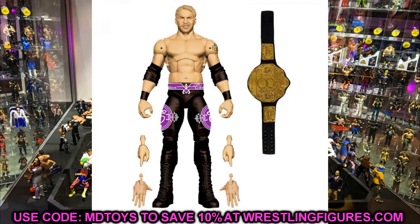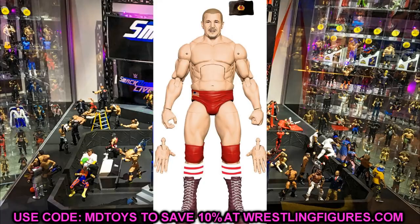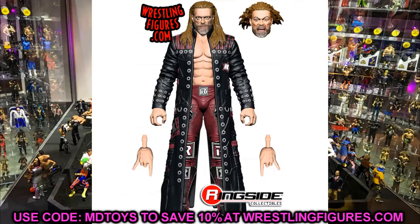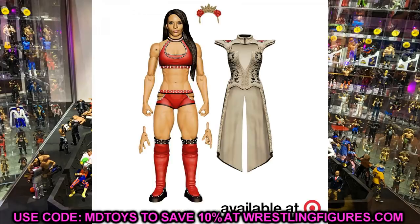There are also some more figures like the Legends Series with Ted DiBiase and Nikolai Volkov. I think the whole Legends Series is a cop — I really like that wave and especially the chase variant Million Dollar Man figure. That's pretty much all the figures I wanted to cover. Let me know down below which ones you're going to cop and which ones you're looking forward to — or which ones you're skipping. Hopefully this video was helpful for figures coming this year.